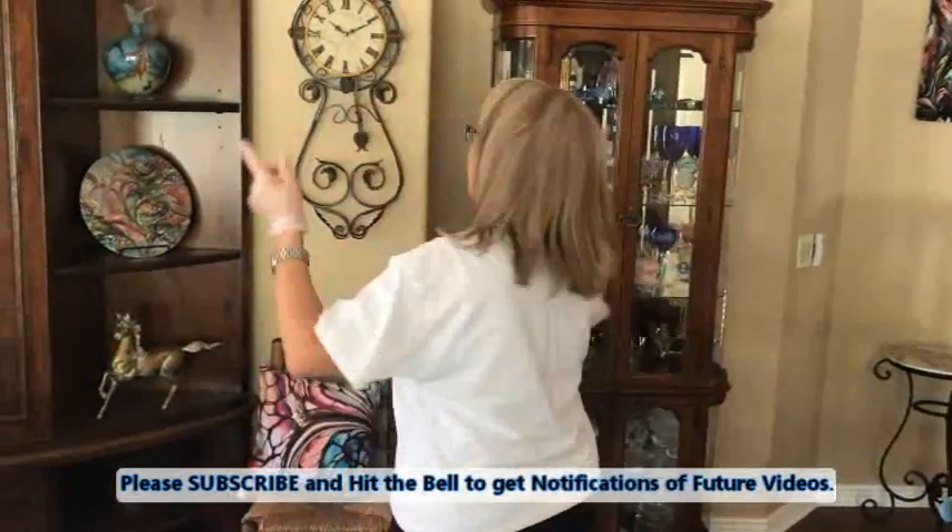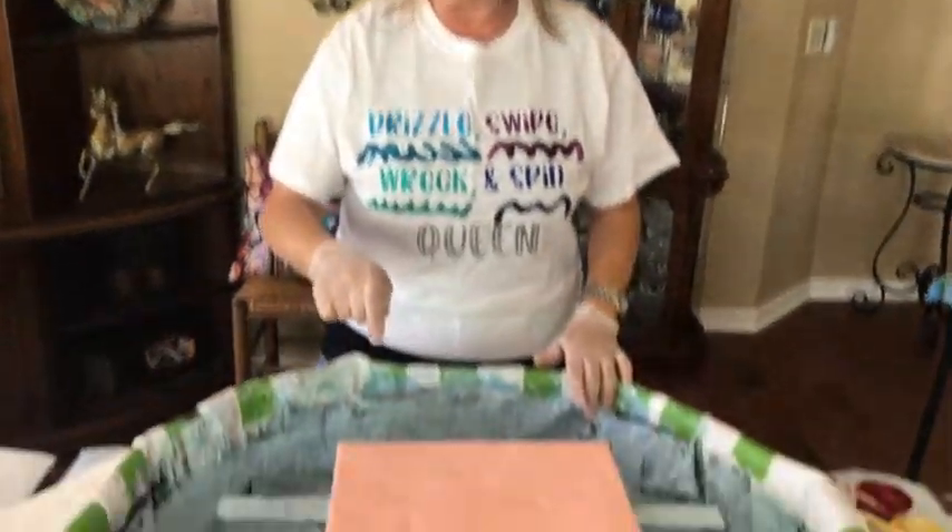Hey everybody, Kathy here with Paint Pouring by Kathleen Miller. Welcome back! Today we're going to have a little fun — we're going to be doing the drizzle, the swipe, the wreck, and the spin. And thank you Kathy for this shirt, I absolutely love it, thank you so much.